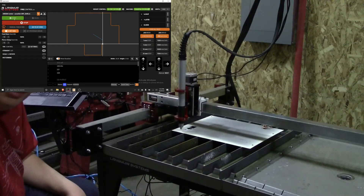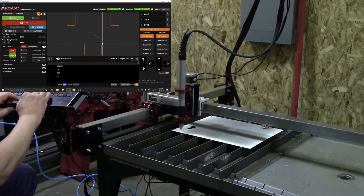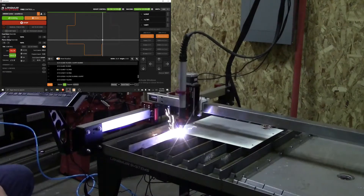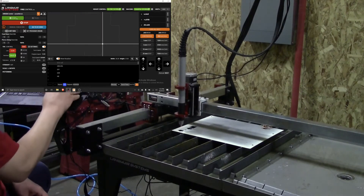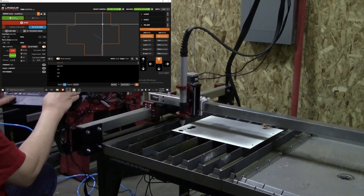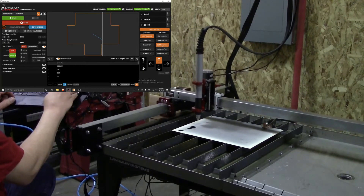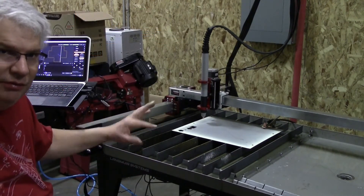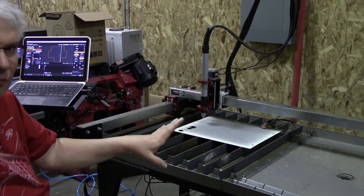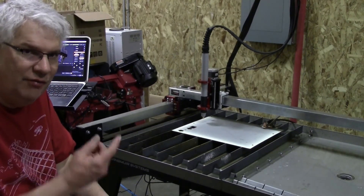All right, that looks good — let's cut it for real. I'm going to click off dry run and hit start. You can see from my blank that I've now cut three of these, and with the proper wiring and power going to my Razorcut 45, this thing works like a dream.